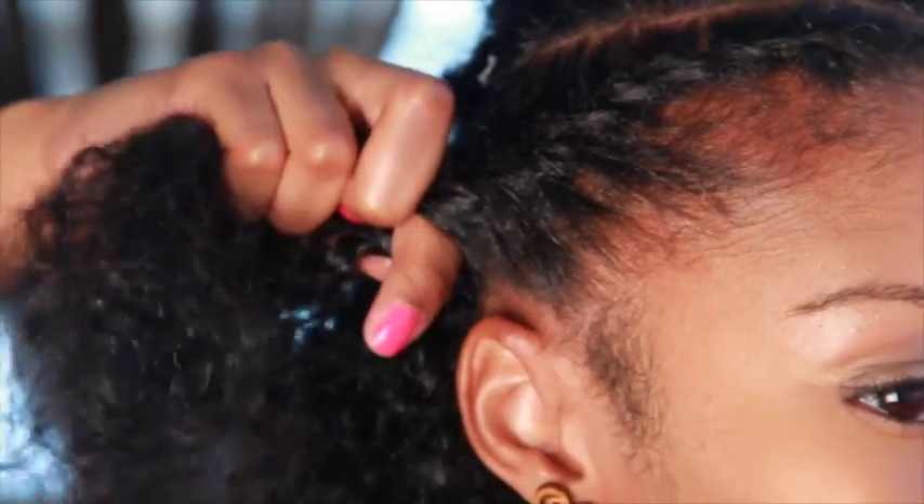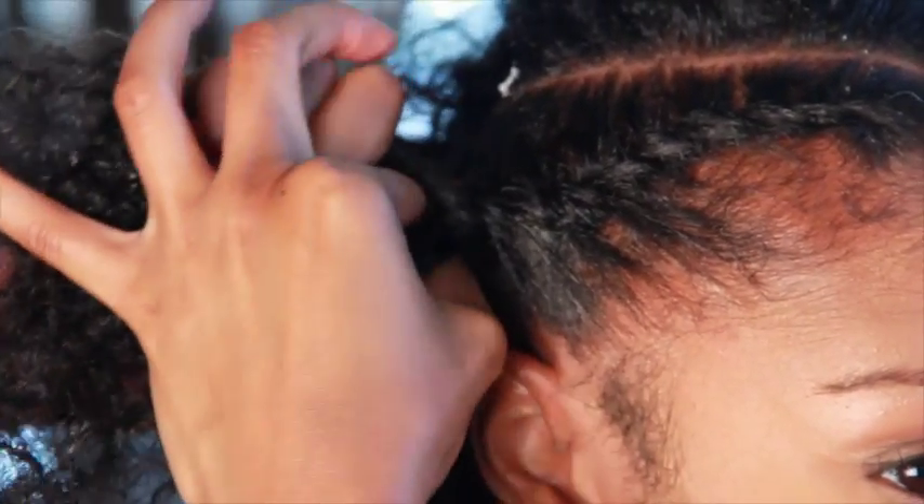Grab, separate, and twist. Do the same thing on the opposite side. And right behind those, make two more flat twists on each side, going back diagonally.